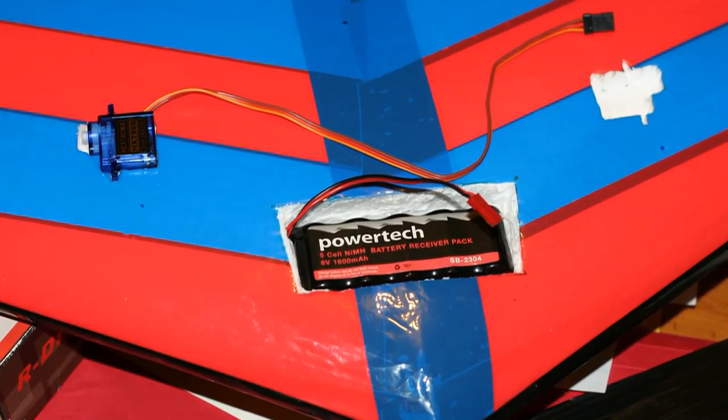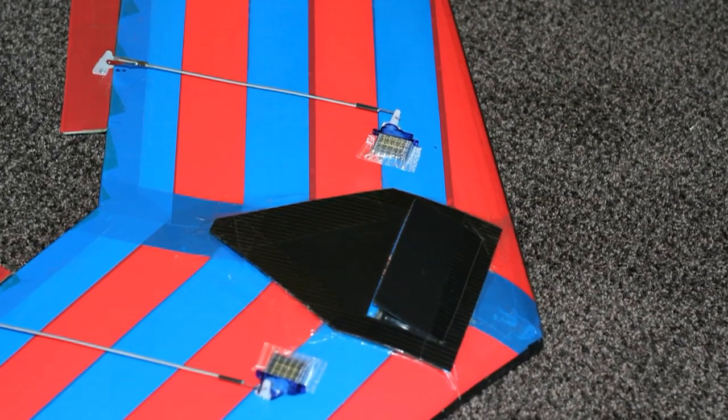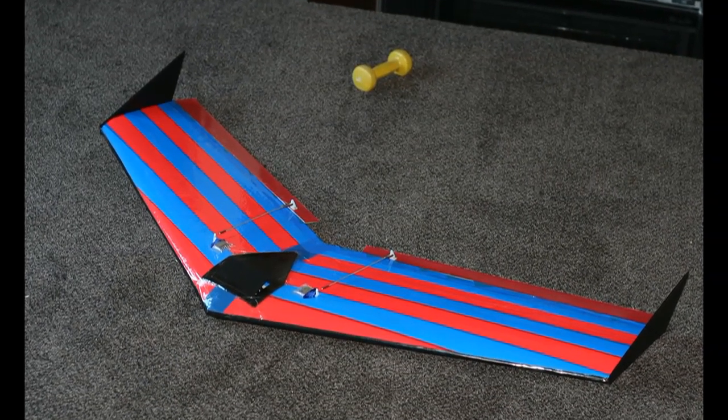Anyway, this is the end result. I've got a couple of different variants that I'm making. I'm also making one out of PVA and paper instead of tape, but you'll see that in a later video.